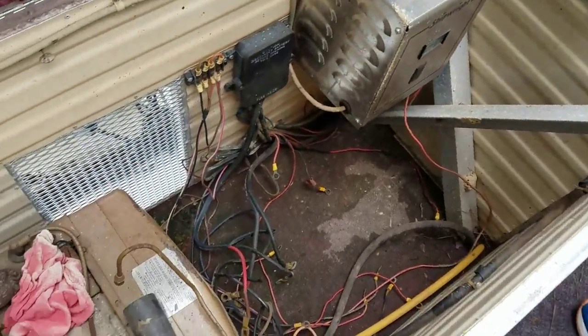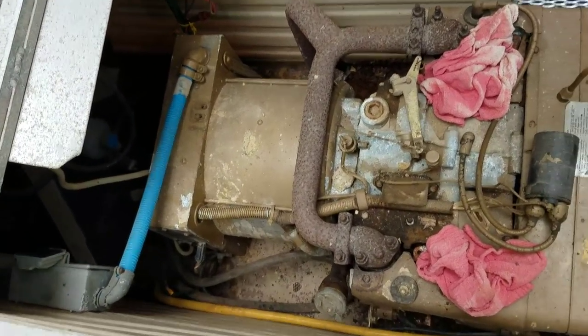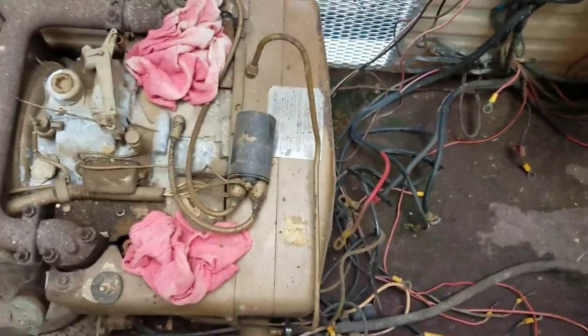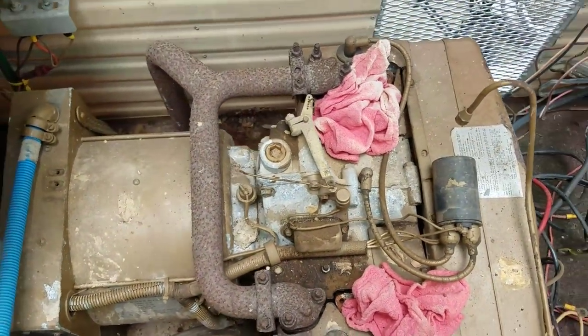Here's your compartment for the generator — it does have the carport. It would need to probably be reworked, or just replace the generator to be honest. It is a good brand and probably could be made to work. The previous owner says it does work, but we have not cranked it up.